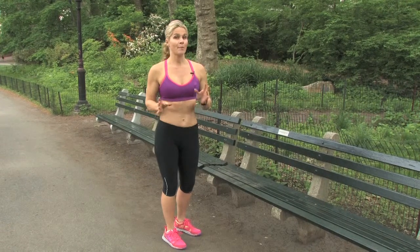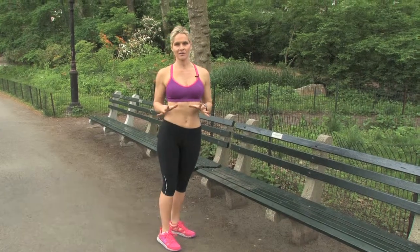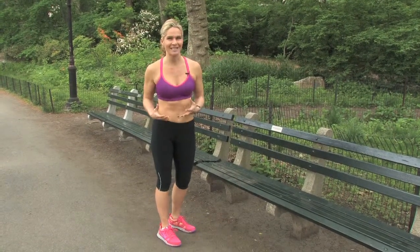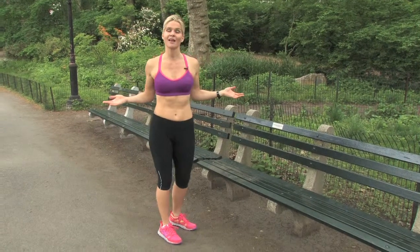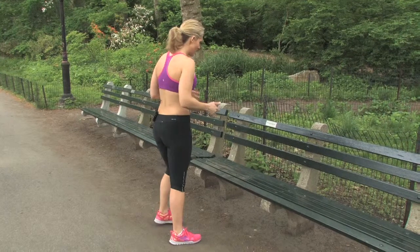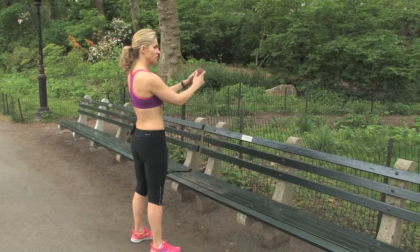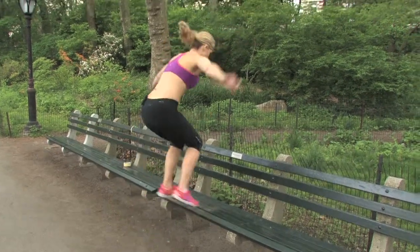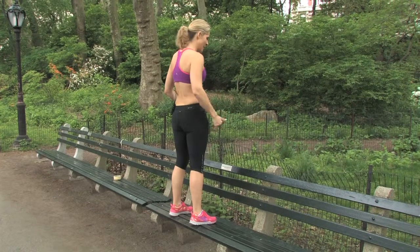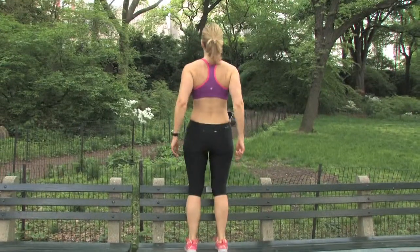Now we're going to work on a box jump. I should warn you, this is a power leg exercise and it's not necessarily for a fitness novice. If you have some athleticism, this is a super fun exercise to do, especially in a surrounding like a park. The key with the box jump is to face the bench and really keep your chest up, use your arms for propulsion, land softly, and then pop up through the hip. I just slowed it down — I'm going to show you in real time now.